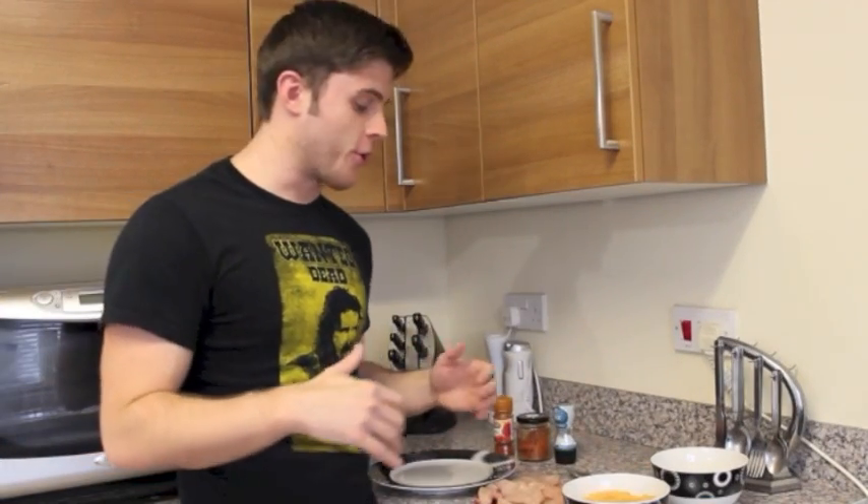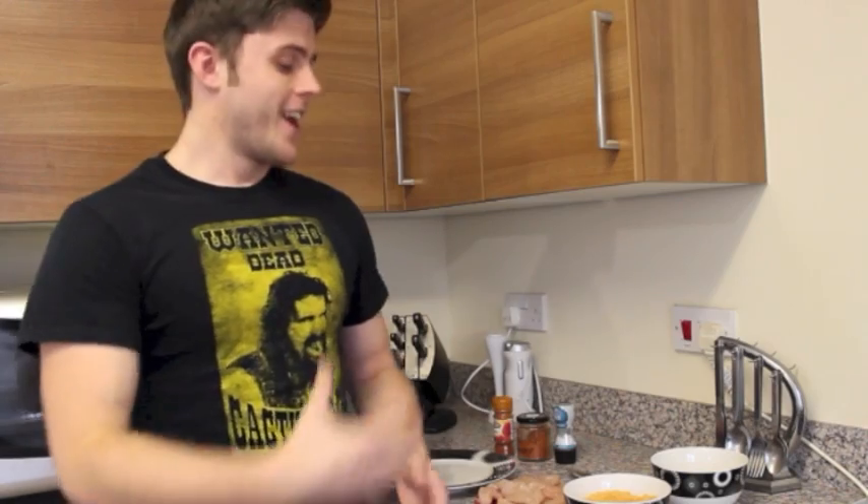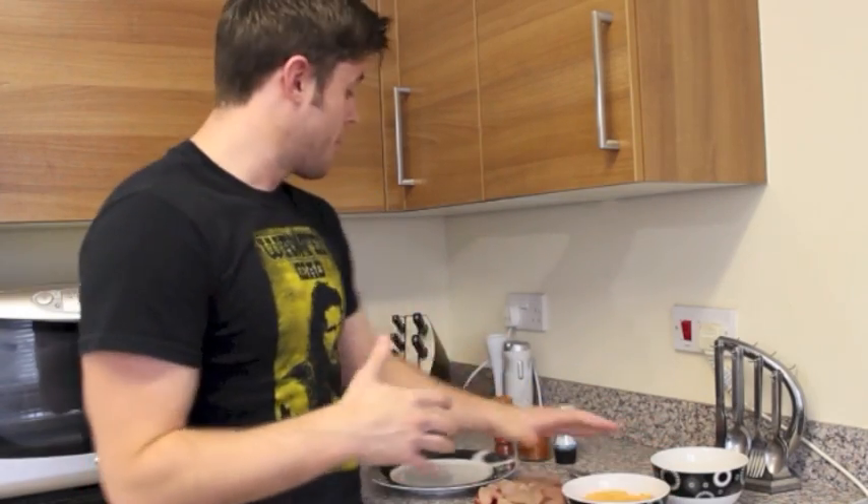Now it's time to make these chicken goujons. I've got a pack of ground almonds. Remember guys, if you've got a nut allergy — obviously ground almonds are nuts — this recipe isn't for you.